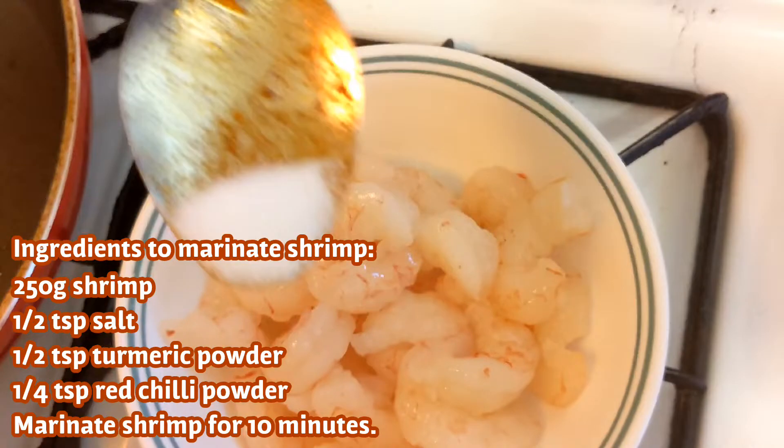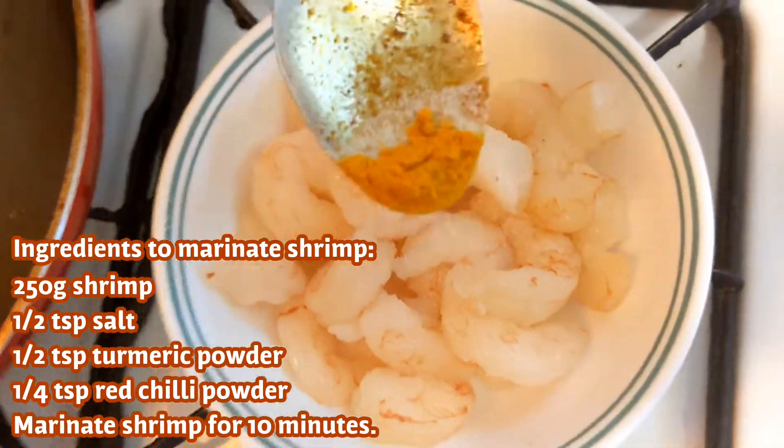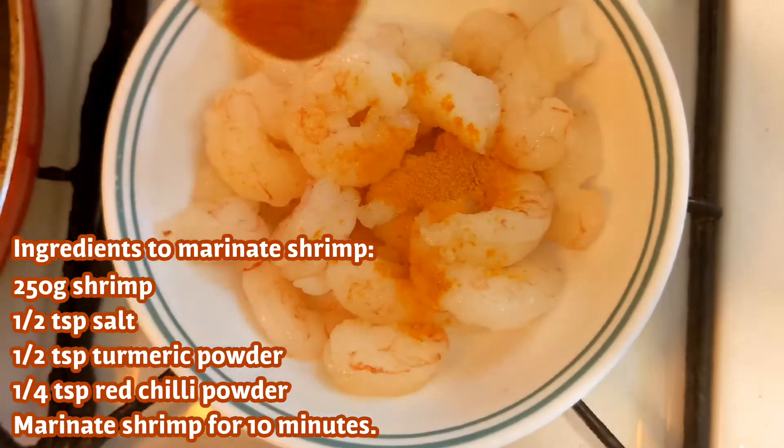Half teaspoon salt, half teaspoon manna, quarter teaspoon molak.